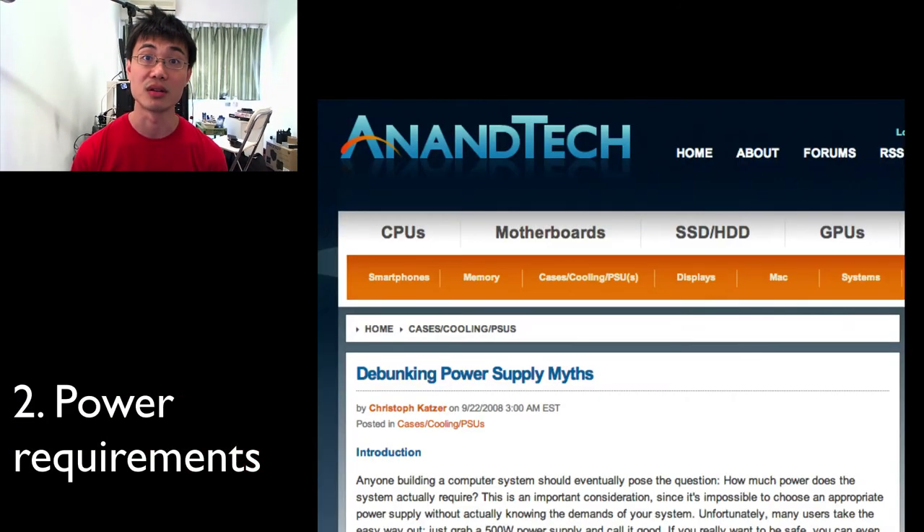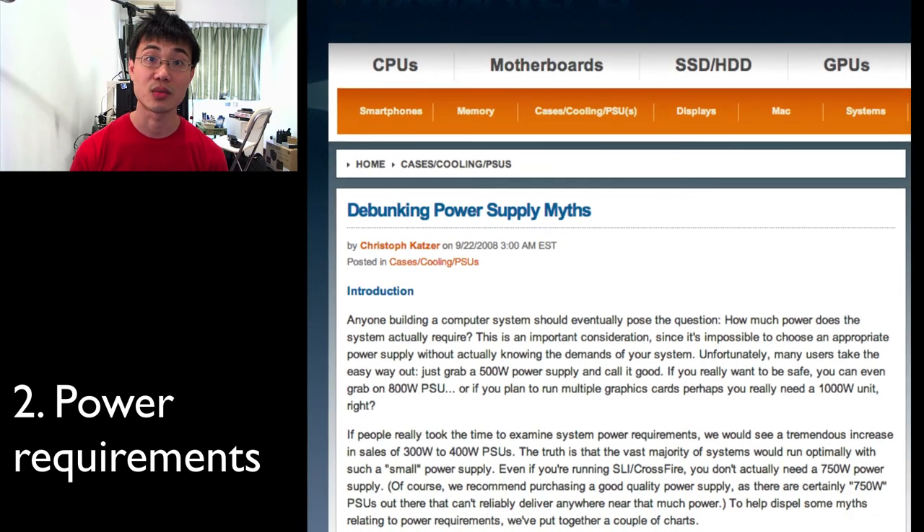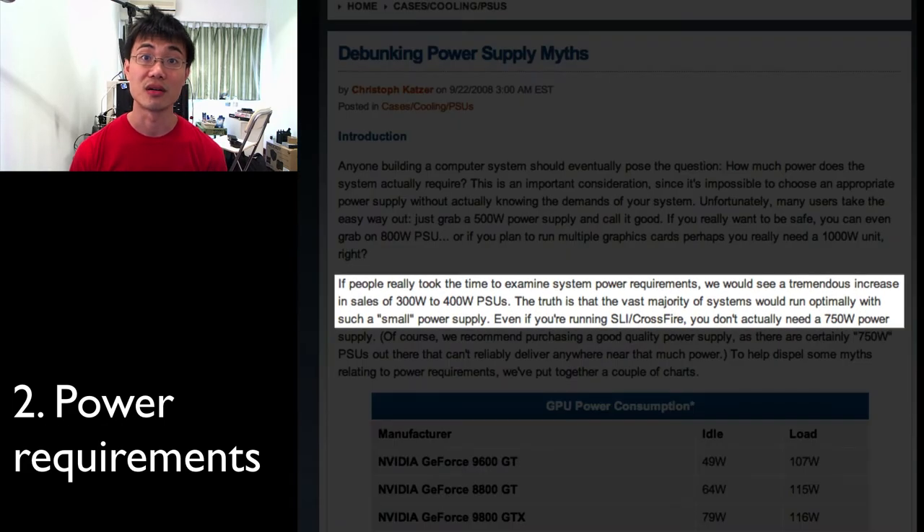Another thing you want to consider when looking for a power supply is how much power you really need. Most people generally overestimate the power that they need. A home computer running general daily tasks probably doesn't need any more than 300 to 400 watts typically, and you can look around on tech websites where they have done experiments and found that most people generally overestimate their power supply needs.